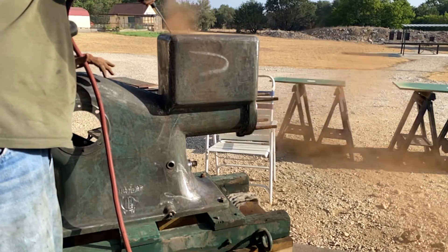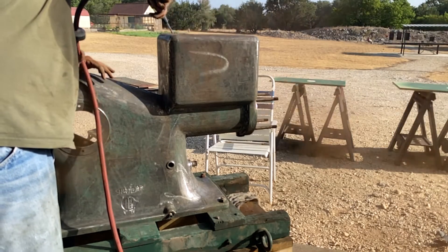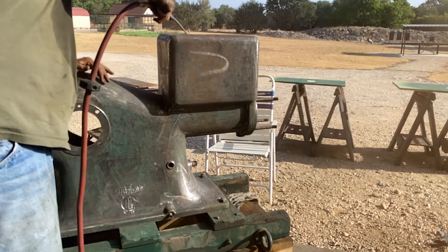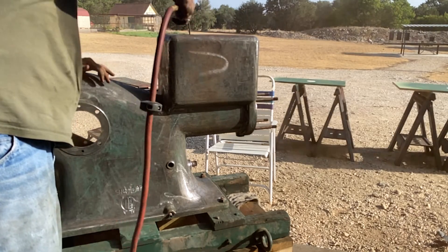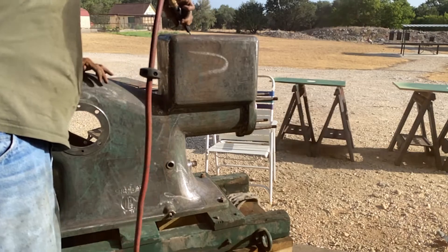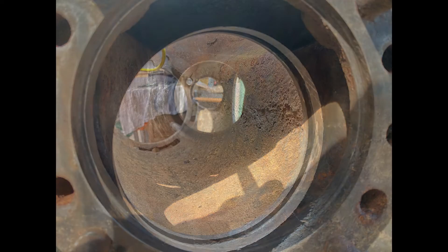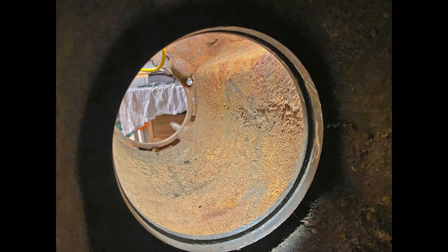I gave it a final blow down with high pressure air. Here's what the inside of the bore looks like after cleaning. It took me over an hour to get the old o-ring out of that groove.